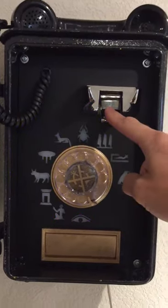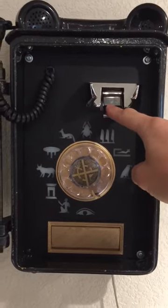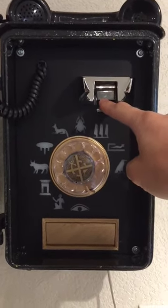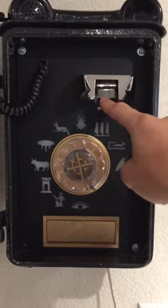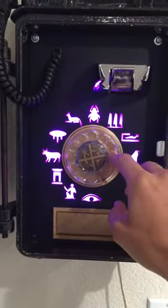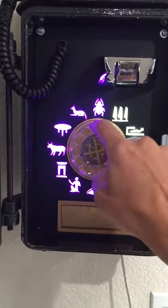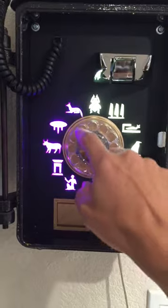I haven't actually got the clues for the stages set up yet because I haven't figured out the locations, but we'll skip directly to the winning sequence, which at this point is conveniently: bird, snake, feathers, beetle, Anubis.